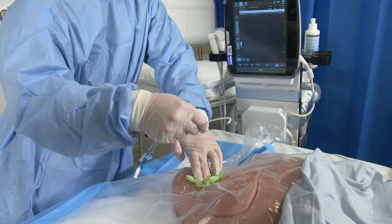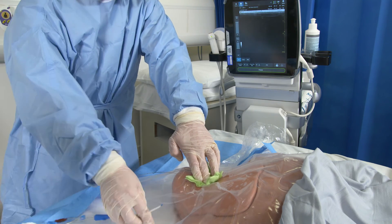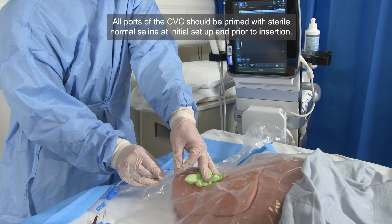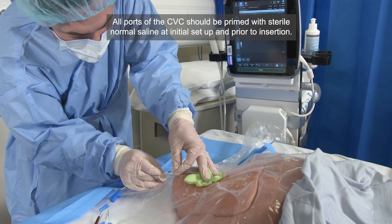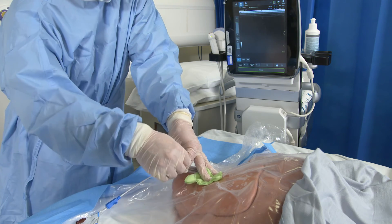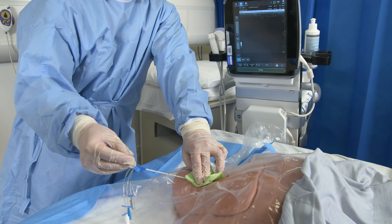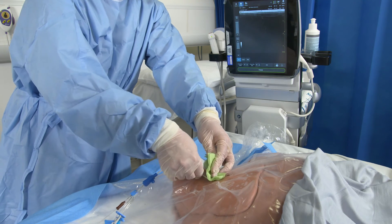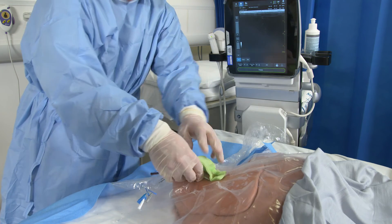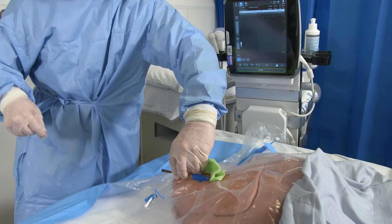Once this is done, you're ready to insert your line over the wire. Ensure that the longest lumen is unclamped and, using a similar technique to previous, insert the line over the guide wire. Ensure that the guide wire is free out of the line. Advance the line into the vein and finally remove the guide wire and clamp the lumen.